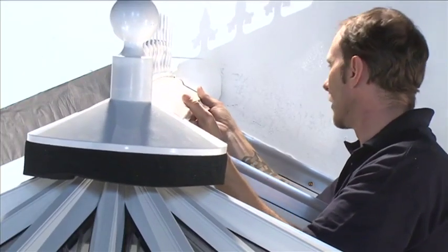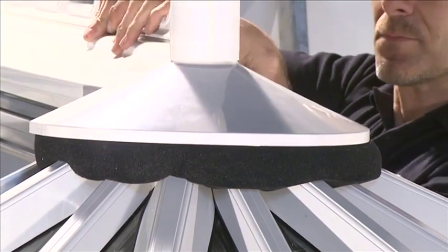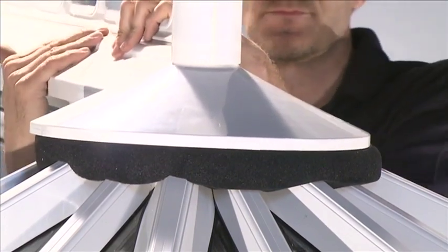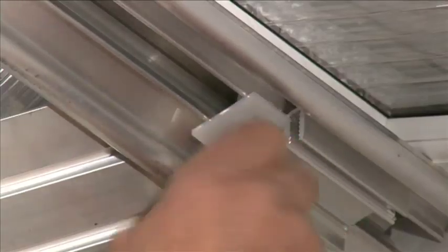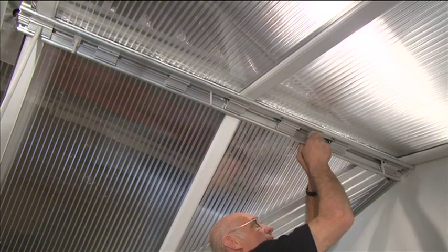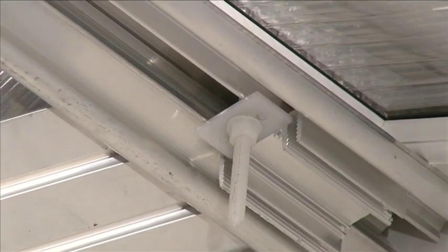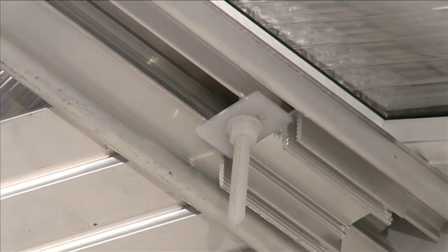Lift the ridge capping assembly onto the top of the ridge assembly and push down so that it locates on the prongs of the ridge center. Slide the rectangular washer up the holding down bolts until it touches the ridge wings and finger-tighten the nylon nut onto the holding down bolts to make the external ridge capping secure.